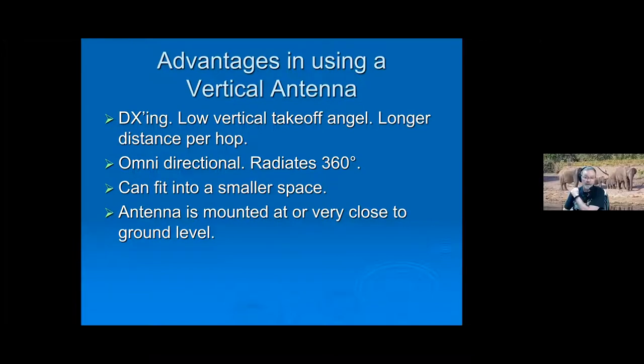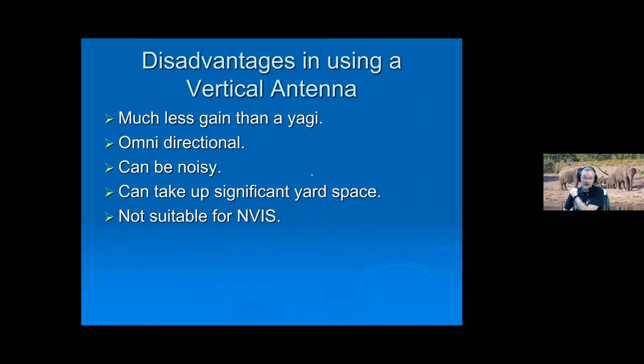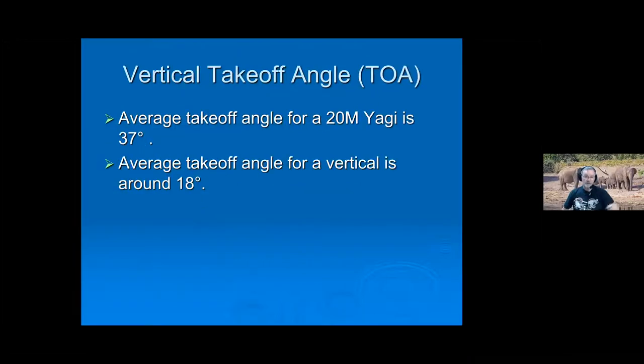Recapping what was said about advantages: the big thing is takeoff angles, and it is omnidirectional. For disadvantages: you don't have the gain of a Yagi, it's pretty much like a dipole. The bad part is also being omnidirectional — it can pick up a lot of noise. Not suitable for NVIS, and depending on the type of vertical you have, it can take up an awful lot of yard space.